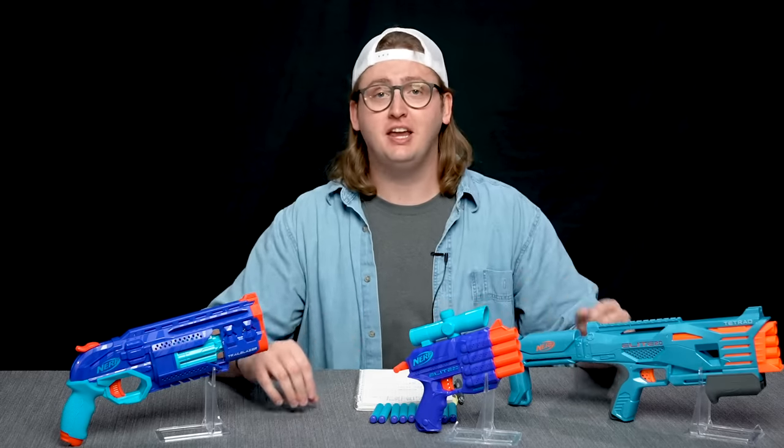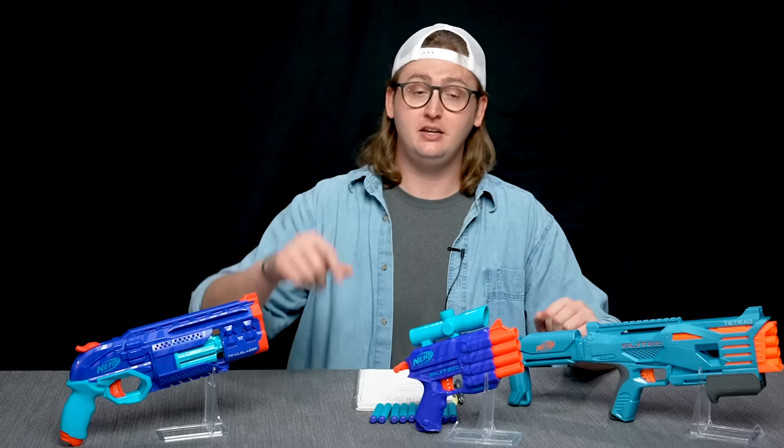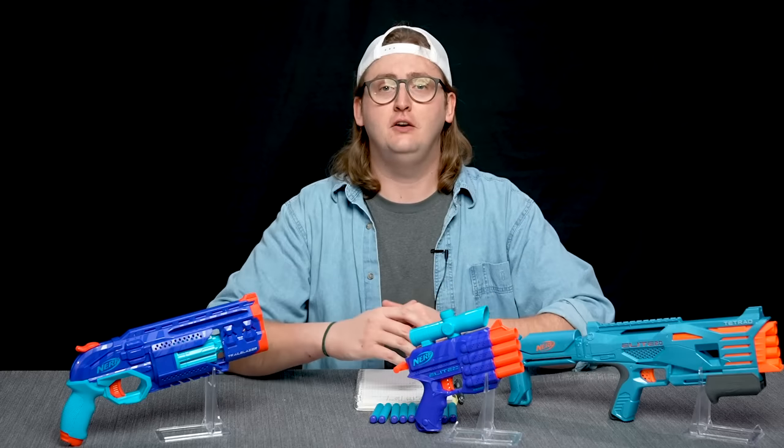That's it for my group review of these three blasters. Hopefully I've laid out all the information you need to make an educated purchase decision. If you'd like to buy any of these, I'll put buy links in the description box below. That concludes this video review. Thanks so much for watching, bros. And as always, stay tactical.